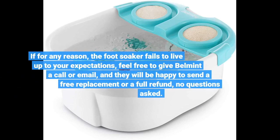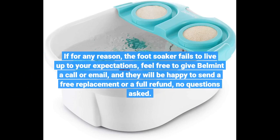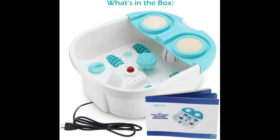If for any reason the foot-soaker fails to live up to your expectations, feel free to give Belmont a call or email, and they will be happy to send a free replacement or a full refund. No questions asked. Get yours today.